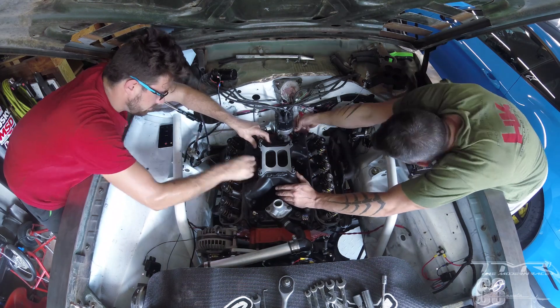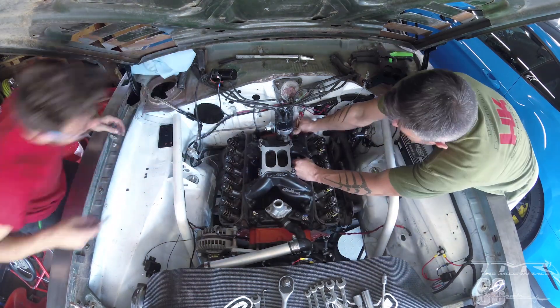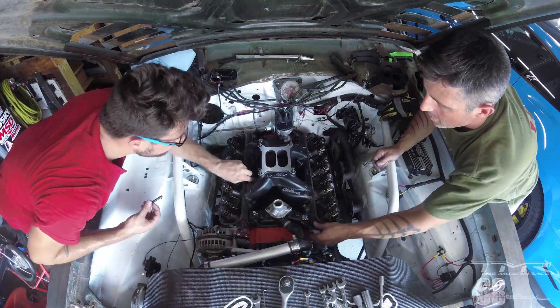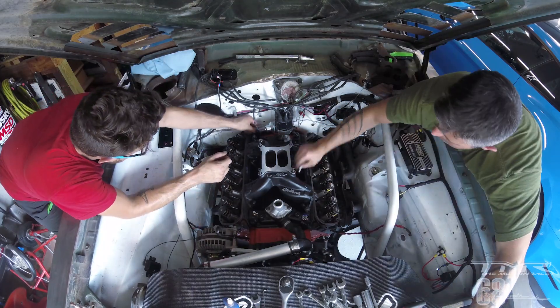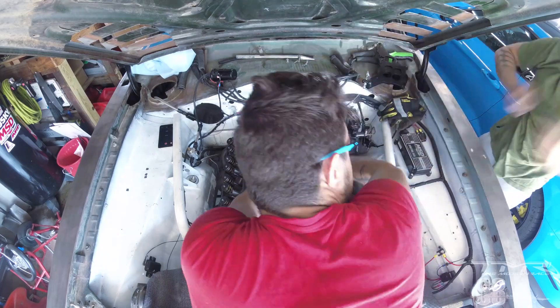On commence à préposer les vis et on serre pareil dans un certain ordre. Pour la pipe d'admission le plus simple c'est commencer depuis l'intérieur et aller vers les extérieurs, en serrant petit à petit. On ne peut pas serrer quatre vis complètement à fond et ne pas du tout toucher les autres — sinon ça a tendance à déformer la pièce, vu que la pipe d'admission est en alu.